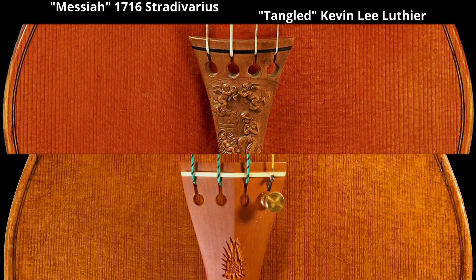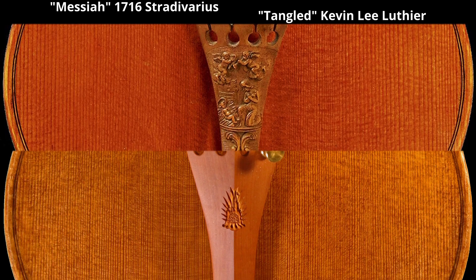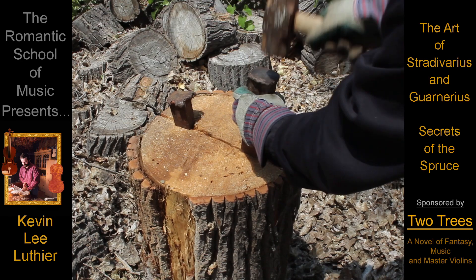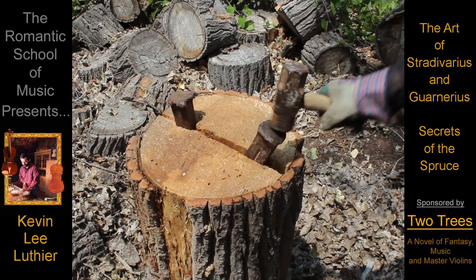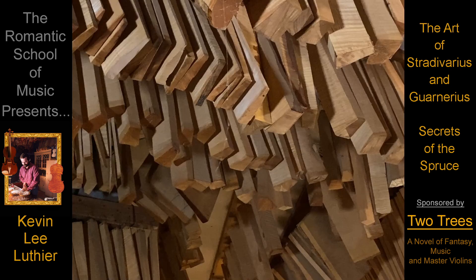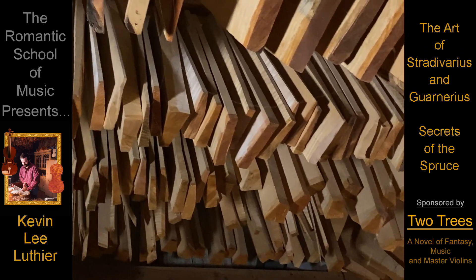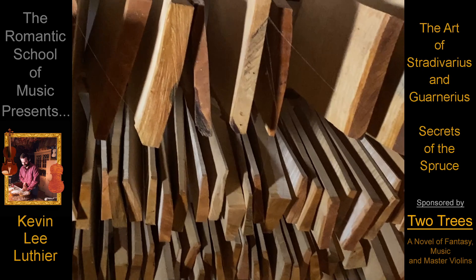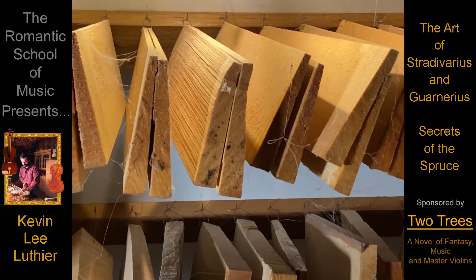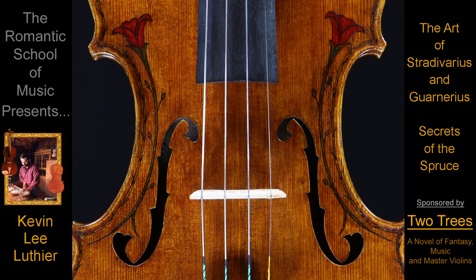The truth is that no matter how high the quality or evenness of the grain, every tree is unique. Not only do trees live their own lives in their own way, the north side of each tree is far less suited for making master violins than the south side. And no matter how beautiful and seemingly perfect the wood may appear on the surface, every piece will vary on the inside as well. The secret is to understand this and then bring out the full potential of each piece of wood.